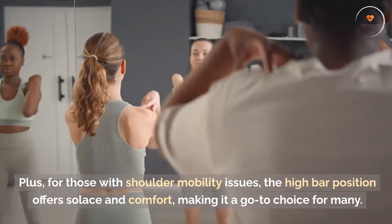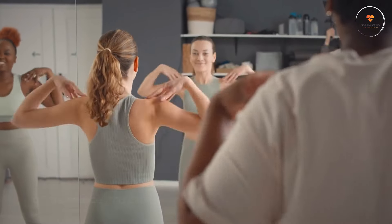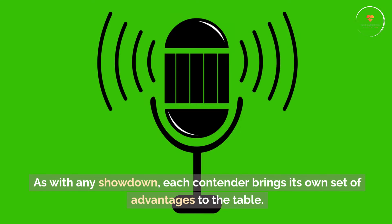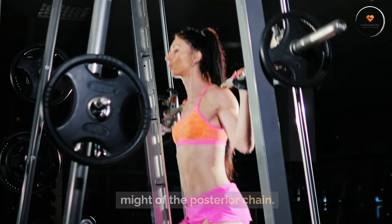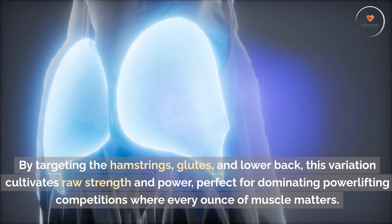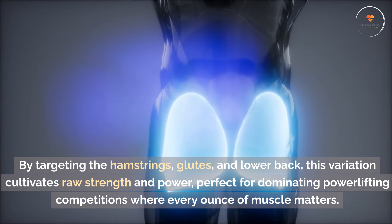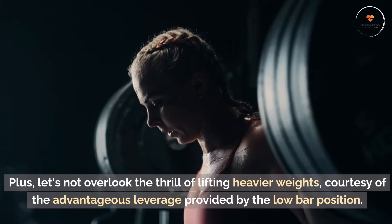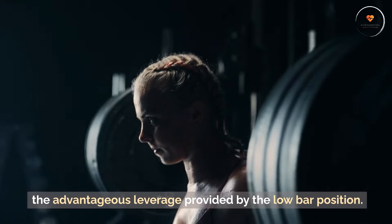Plus, for those with shoulder mobility issues, the high bar position offers solace and comfort, making it a go-to choice for many. The battle of benefits — which side reigns supreme? As with any showdown, each contender brings its own set of advantages to the table. For the low bar back squat aficionados, it's all about unleashing the might of the posterior chain. By targeting the hamstrings, glutes, and lower back, this variation cultivates raw strength and power, perfect for dominating powerlifting competitions where every ounce of muscle matters. Plus, let's not overlook the thrill of lifting heavier weights, courtesy of the advantageous leverage provided by the low bar position.